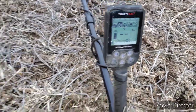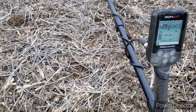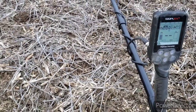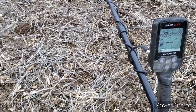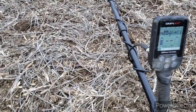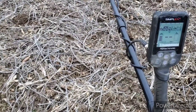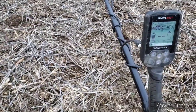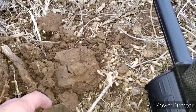I came out to a field that I did, oh, maybe almost a year ago. There's a video of it where I found a large cent and some older Indian pennies. This field has been hunted pretty hard, and that's why I wanted to come back here and kind of test out and see what this thing can do. Still learning — lots to learn — but I did find a flat button before.